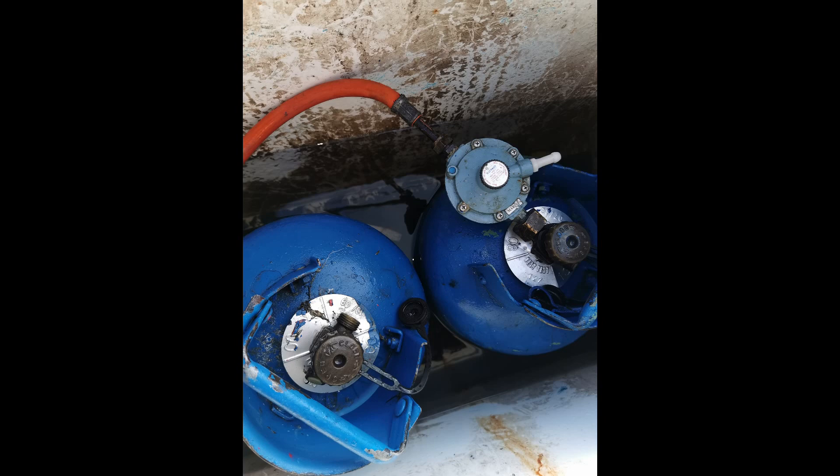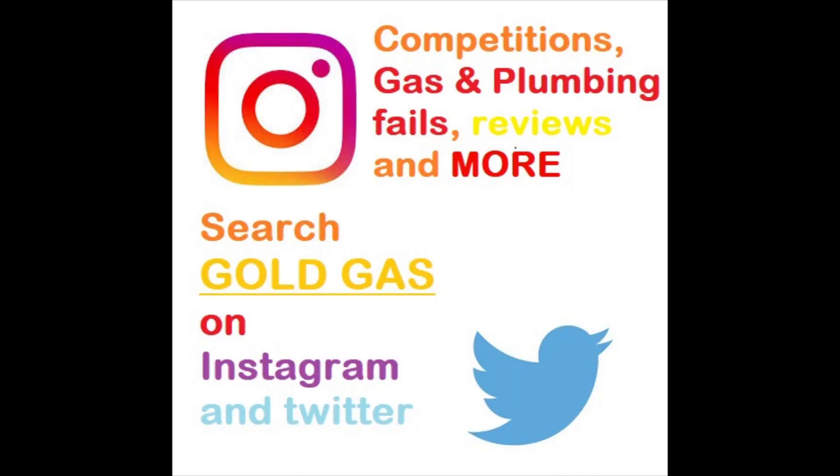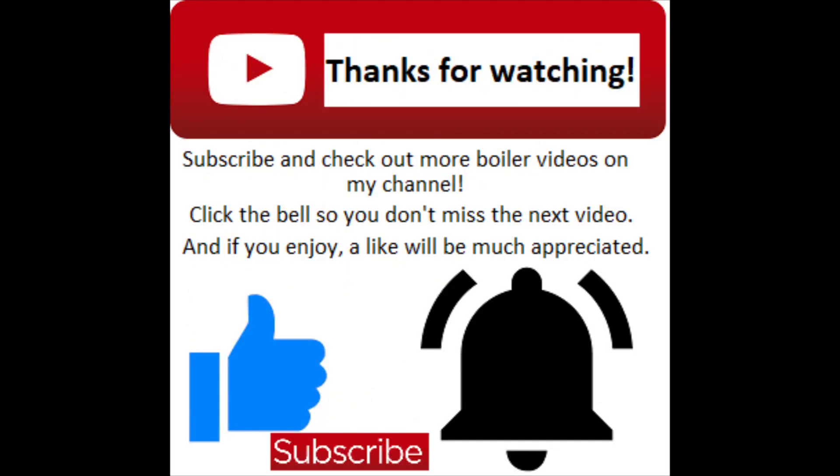I hope this has been helpful. If you want to see any more on boats or anything else, just let me know. Add me on social media — Instagram or Twitter — and you can find some competitions, promotions, and some plumbing disasters as well. That does it for this video, thanks for watching.